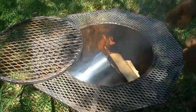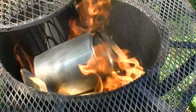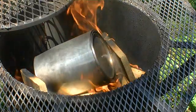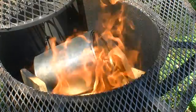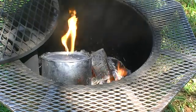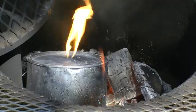After a short while, white fumes are seen coming out of the vent hole in the top of the can. This is likely to consist mainly of steam. Shortly after this, the fumes leaving the vent hole can be ignited and burnt with an orange flame. This is combustion of a mix of gases being generated.